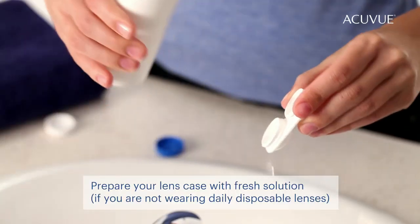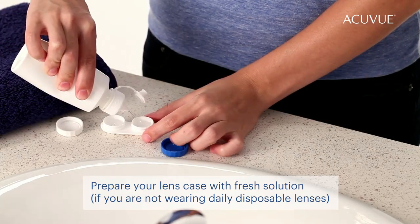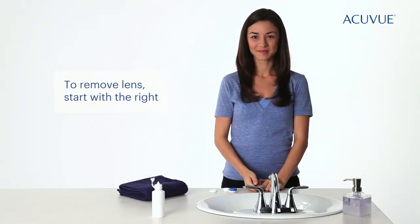Prep your lens case with fresh solution. Just like when you put them on, start with your right lens.